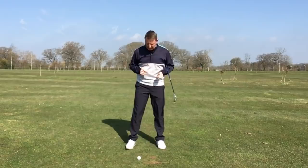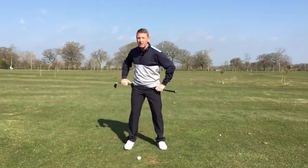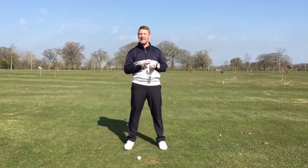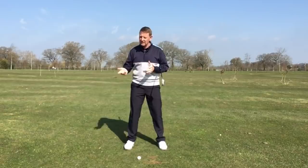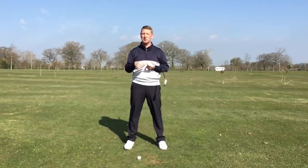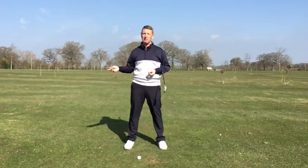Let's get on to the subject of X-factor. What is it? It's actually a separation of the lower body and the upper body — minimum hip turn and maximum shoulder turn. But you can probably hear it already: it's starting to take my breath away just through these restrictions. That can't be healthy if you're suffering with a bad back or you're a senior golfer. As a younger person with flexibility and mobility, and if you're working on your fitness, then yes, it can help.